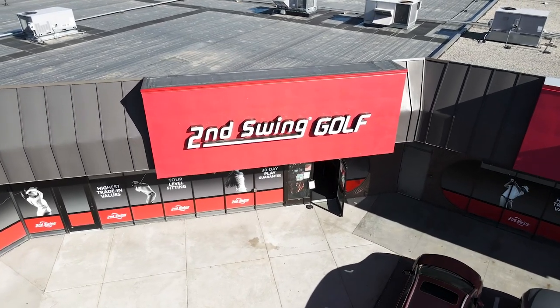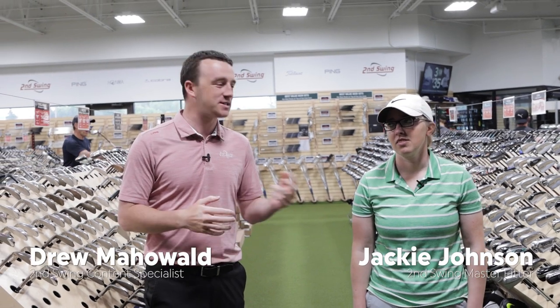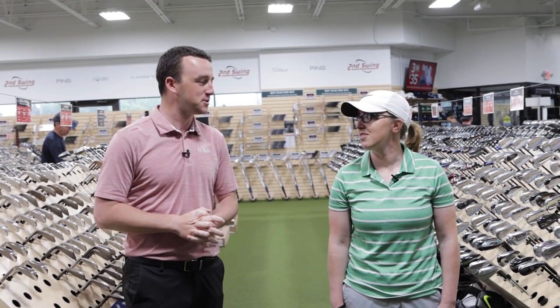Today we're at the Second Swing Up Minnetonka store for the 150-yard carry challenge. Which of us can hit the ball exactly 150 carry yards first? Jackie, you up for the challenge? Let's go.